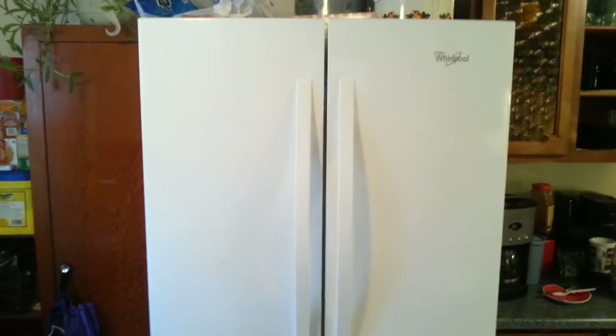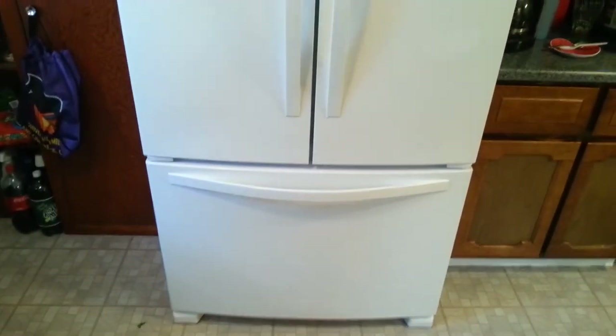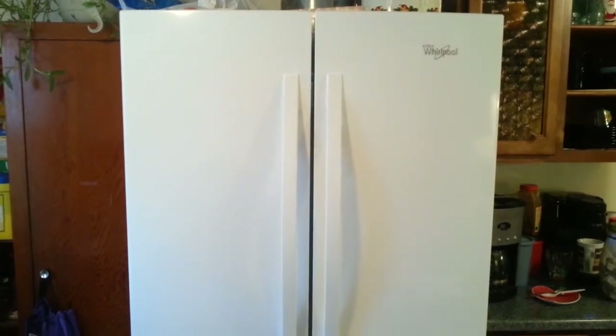Hi everyone. I would like to talk to you about the Whirlpool French Door Bottom Freezer Refrigerator. First off, there is one thing I need to let you know about this refrigerator: this refrigerator is massive.